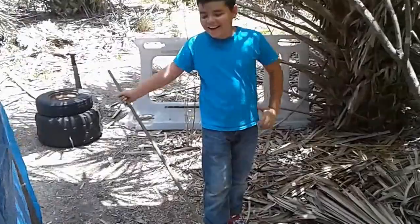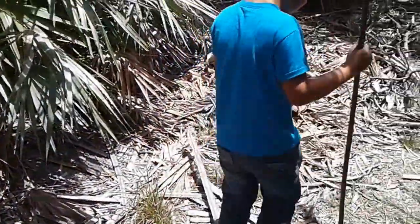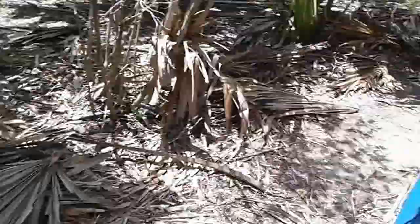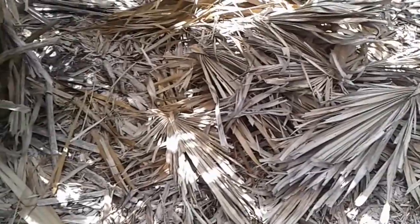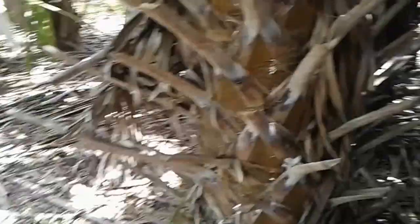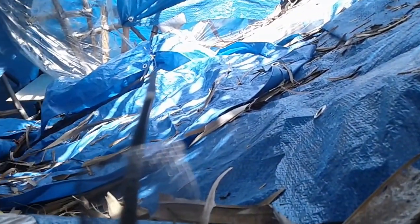Nick and I have been working hard out here. You see the piles over there, piles over here, piles over here - all these fronds were up on the roof. The fronds held water, more fronds fell down during the storm, it got really heavy, and the whole roof collapsed. So we're gonna see if we can get it back up.